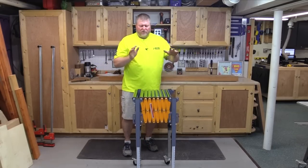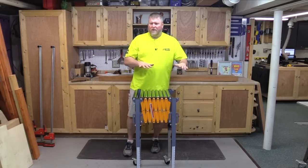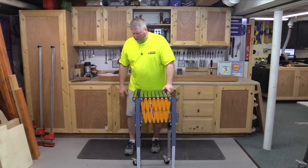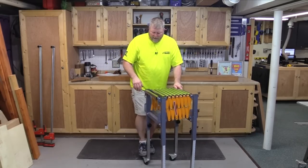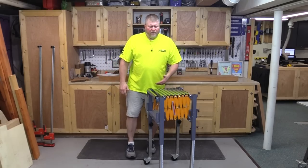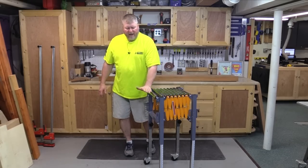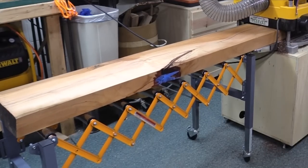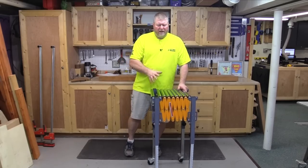The markers ensure it's level side to side, or you can give it a slight lean if you want. The casters lock, which is really nice because you can use this as an outfeed table. If the end of it catches the piece and it's not locked down it can move, but if you've got them locked in it stays put.